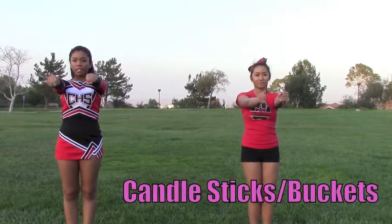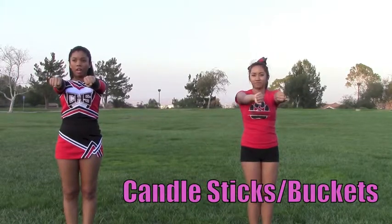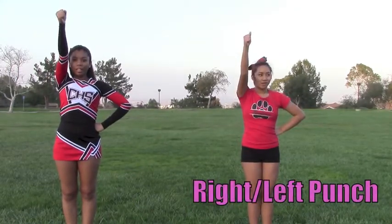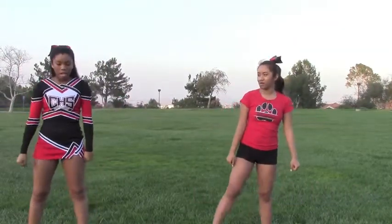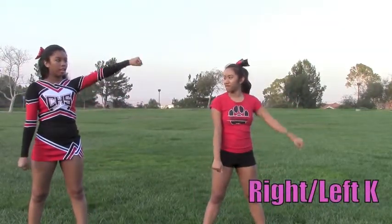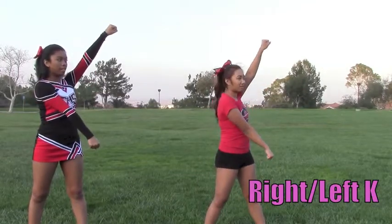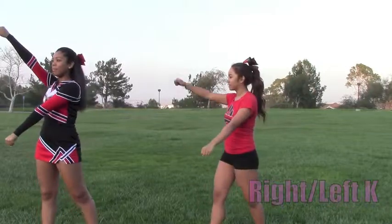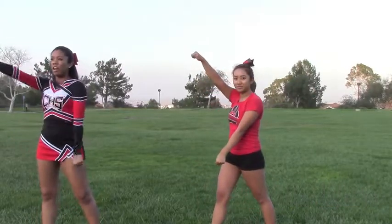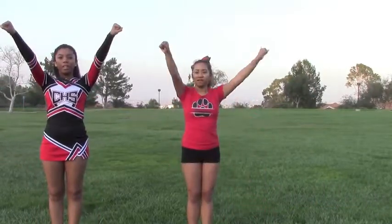These are candlesticks, and you turn them and they're buckets. This is a right punch. That is a left punch. And for a K, you're going to step out and have your hands up like this. No arm should be covering your face. And the same thing for a left K.